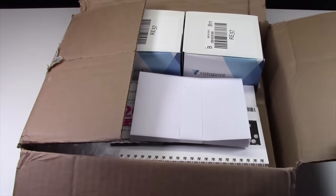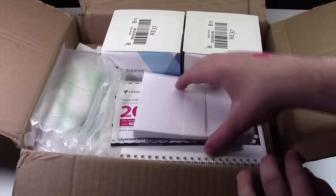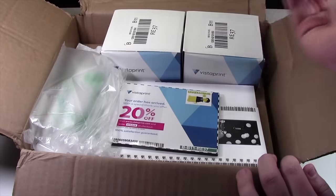That box was a struggle to get into. Here is everything in the haul. First things first, it looks like I got some envelopes.